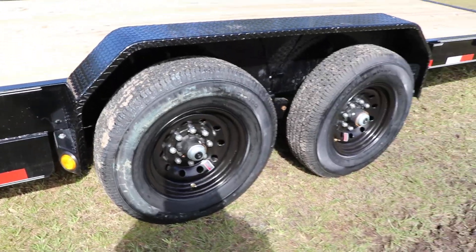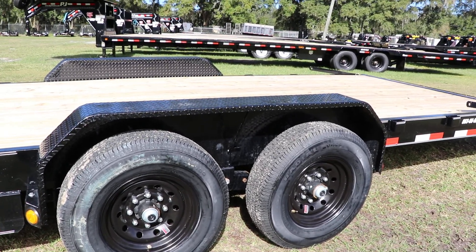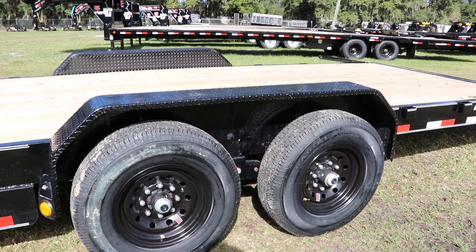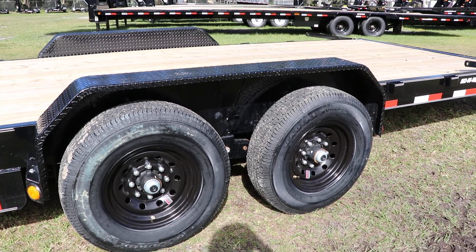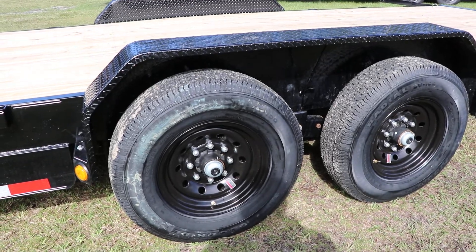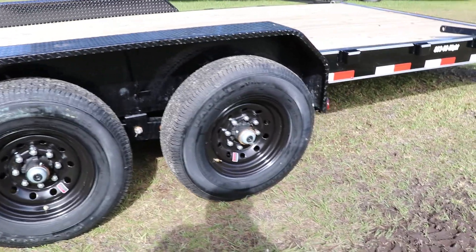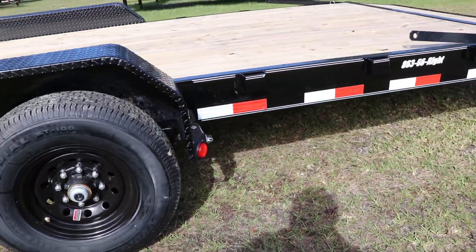Right here we have tandem axles. They are 7,000 lb Dexter axles with easy lube hubs, and they are also brake axles. These are 8 lug, 16 inch tires and rims combined.